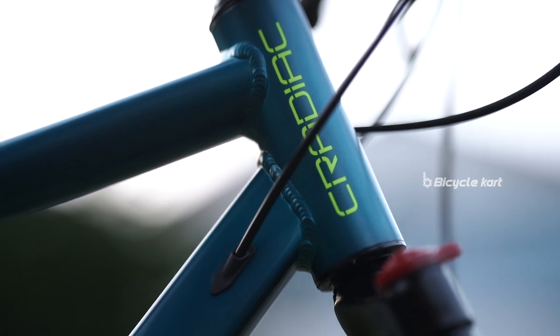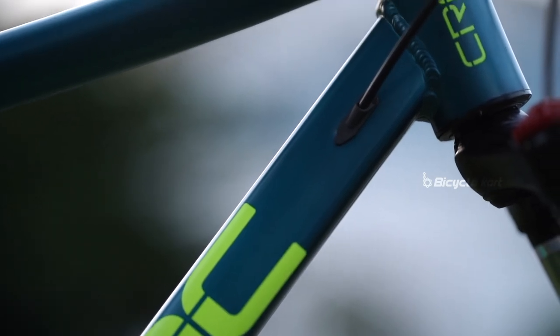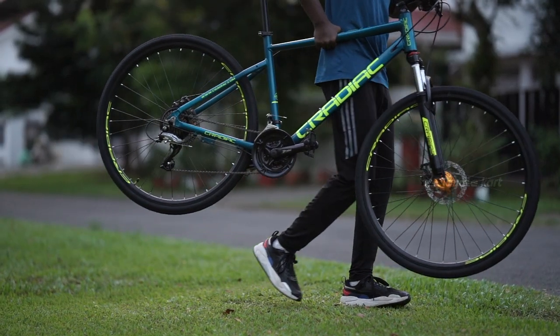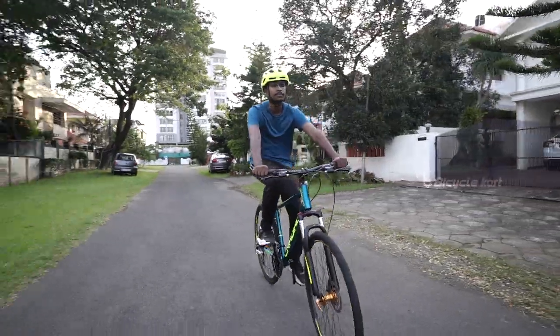The internal cabling makes the bike look very clean. It protects the cable from rust, fray and failure. This lightweight hybrid bike is available only in one frame size and is suitable for riders above 5.7 feet.